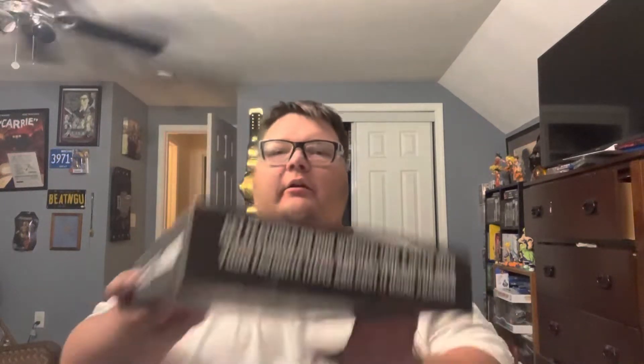Hey guys, what's up — given number 96 here doing another video for you guys today. Hope everything's going well. It's been a minute but we got BAM Horror in and this box has...